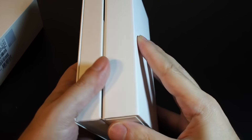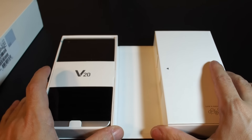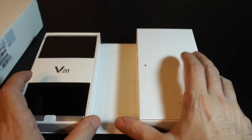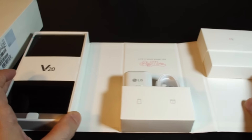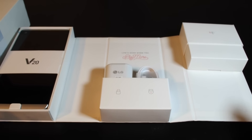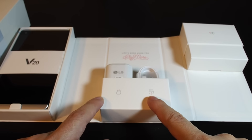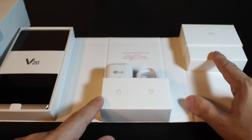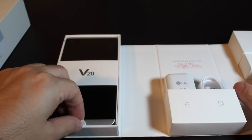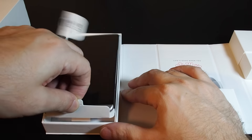We have an interesting box — 'Life's Good When You Play More.' This one is kind of a book that opens up, and it actually opens into a three-section box container. Inside we have the charger, USB cable, headphones, and the phone.